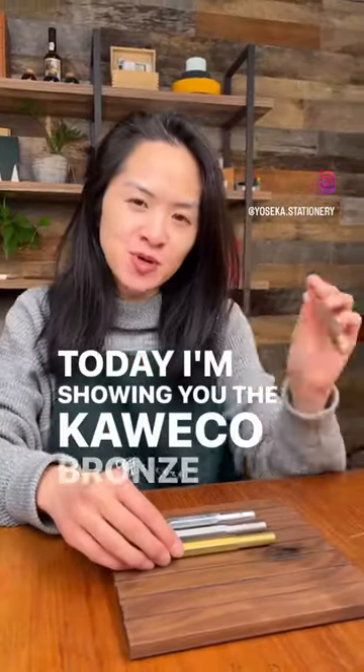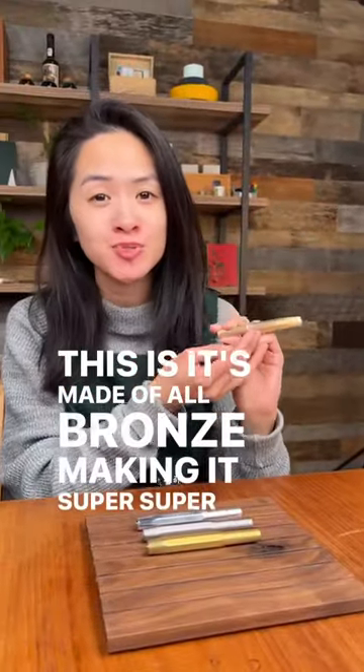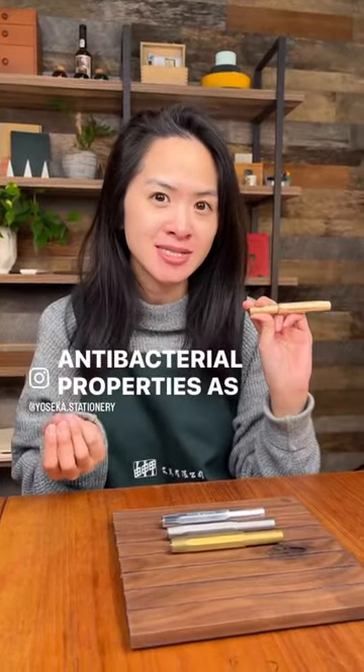Today I'm showing you the Coeco Bronze Sport fountain pen. It's made of all bronze, making it super, super heavy. And because bronze has a copper alloy, it actually has antibacterial properties as well.